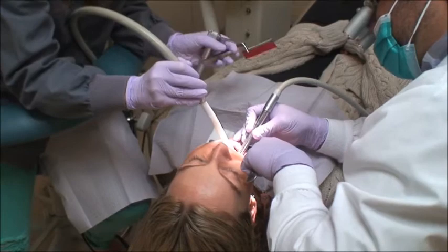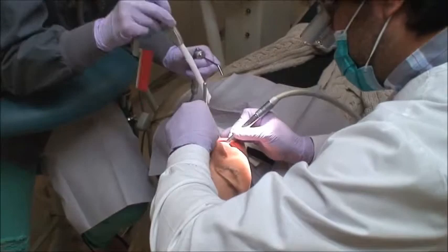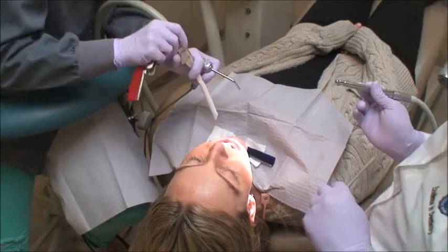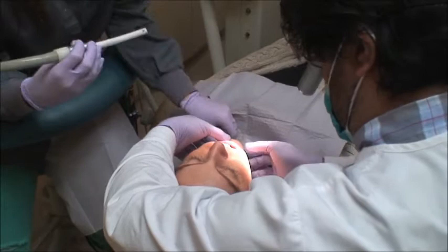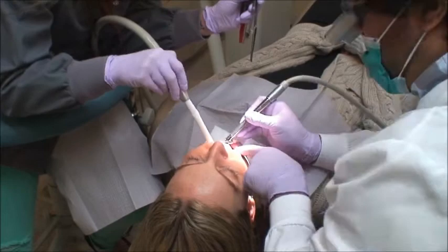My goal during a bite adjustment or equilibration is for things to go fast and predictably. Now I'm asking the patient to grind her teeth — we're checking for laterals and protrusive movements. The assistant is suctioning to make sure there's no saliva in the mouth, then places the plier while I hold my mirror in one hand and my drill for adjustment in the other. For a CR situation, the steps are essentially the same: the assistant covers half the mouth fully with the plier while I make adjustments. The handpiece runs without water so the teeth stay dry.